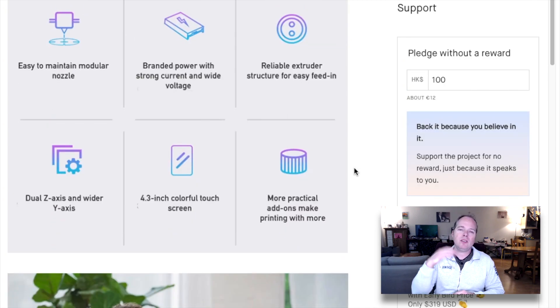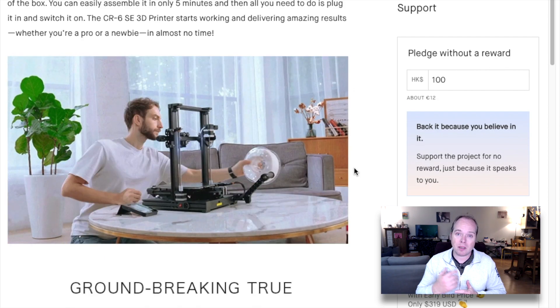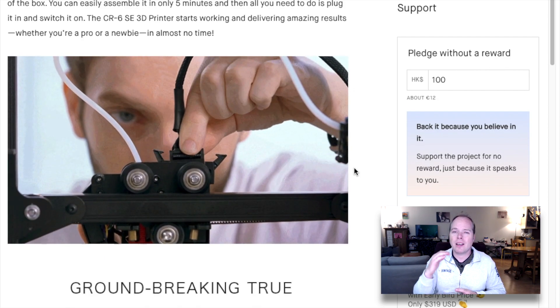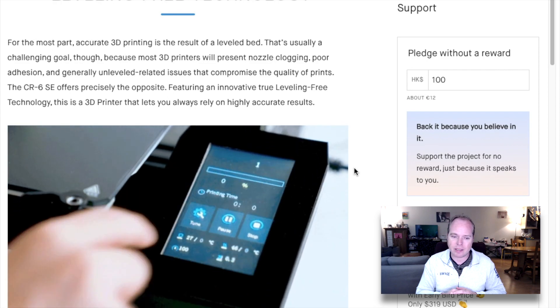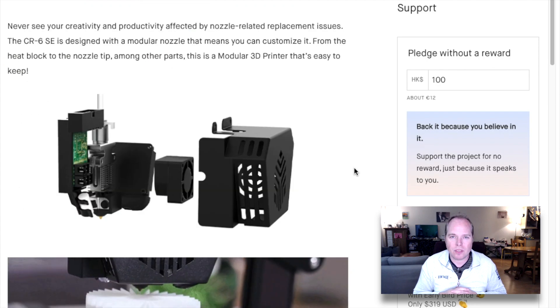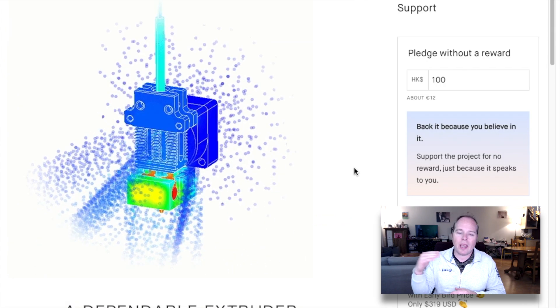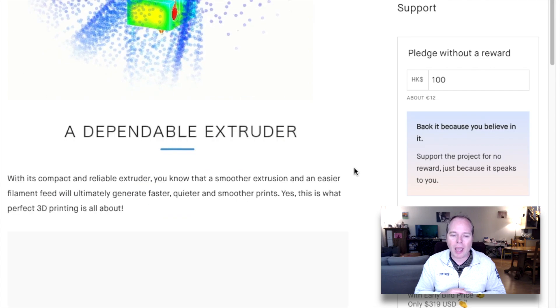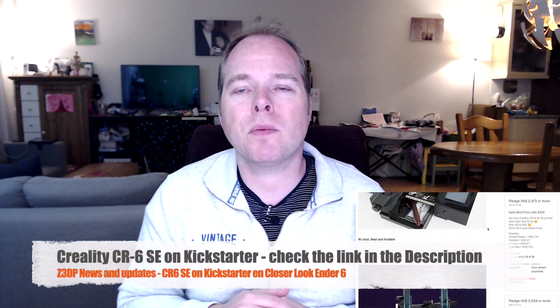For motion stability, it features a double profile Y axis and a double Z axis with a timing belt. Creality added 2 stepper motors to the Z axis. It also has a silent 8-bit controller board thanks to TMC 2208 stepper drivers, an easy feed-in extruder, filament run-out detection, and a 4.3-inch touch screen.